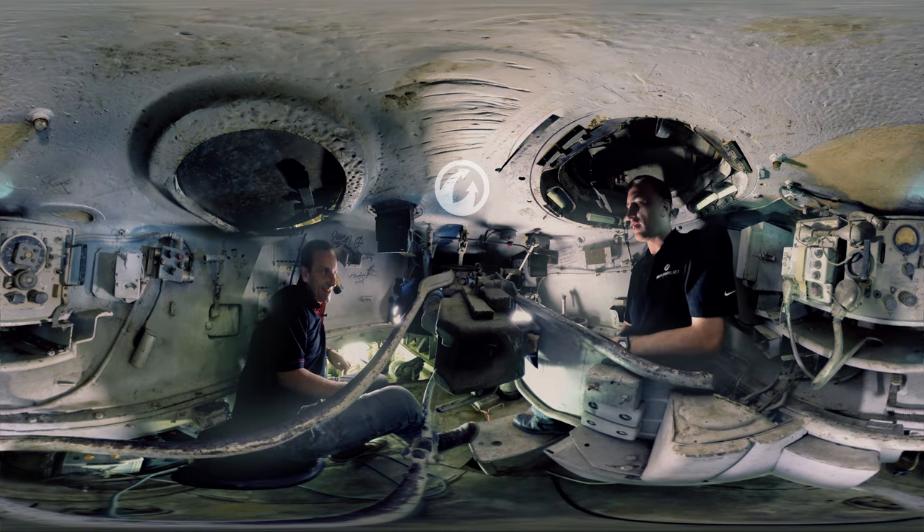We're going to take a wander around inside the M4A2-76 HVSS, which is basically a way of saying it is a diesel-engined Sherman with a 76mm gun and the E8-type suspension system.